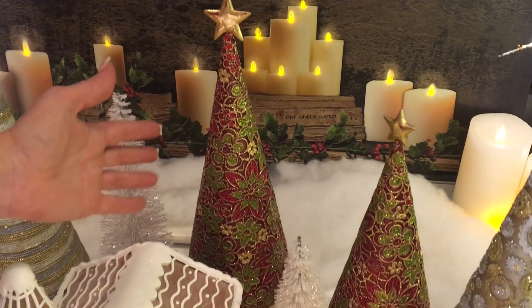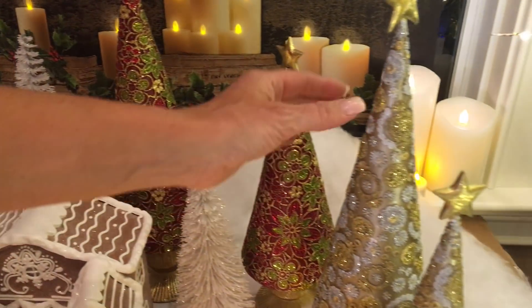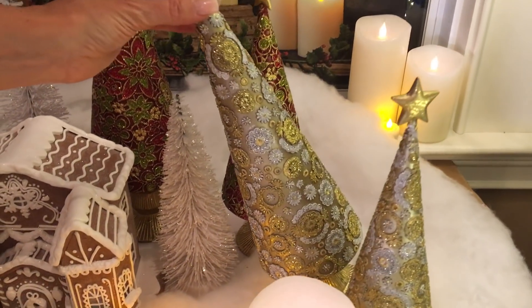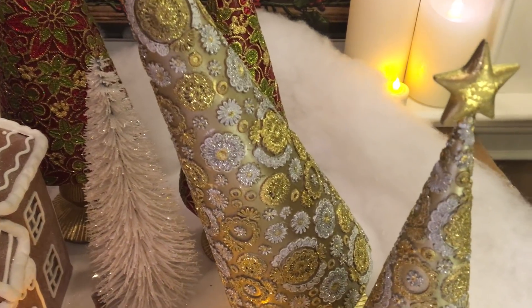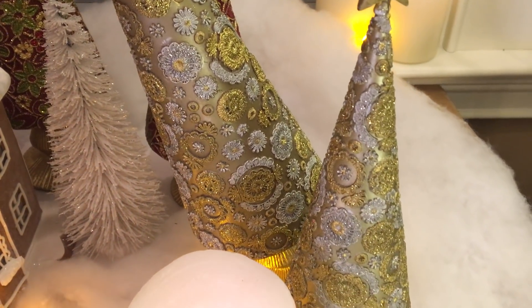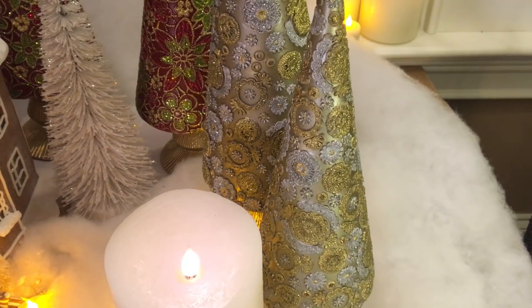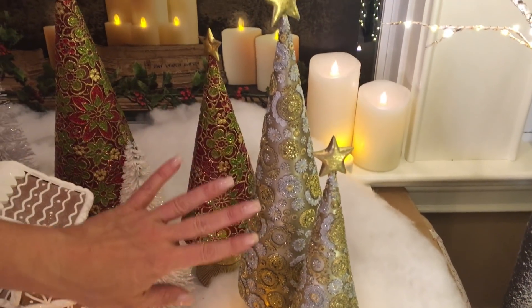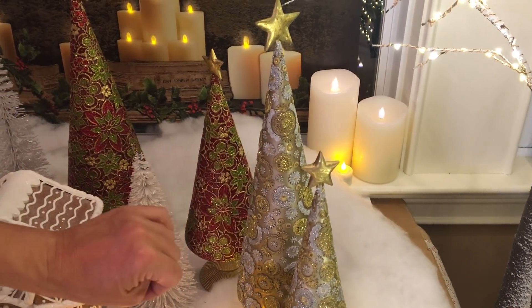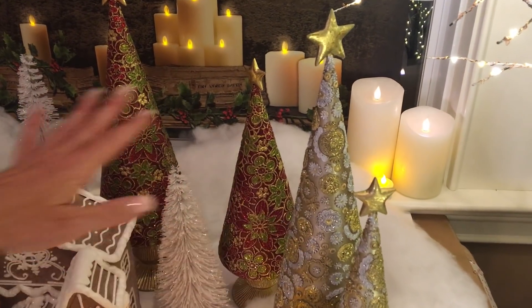Last but not least, this tapestry of gold and silver is so stunning and elegant. Everything is raised and detailed and beautifully done. It's going to have gold and silver and almost a little bit of a taupey kind of background. I love all three.